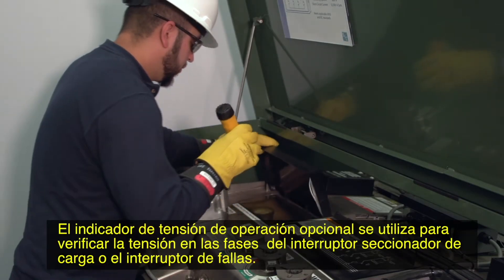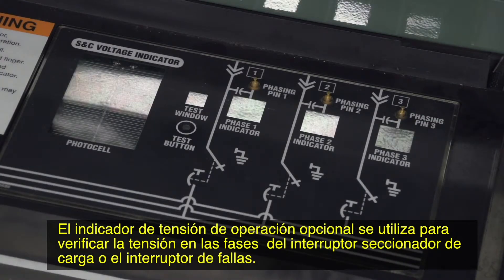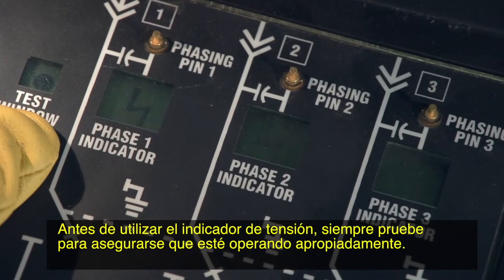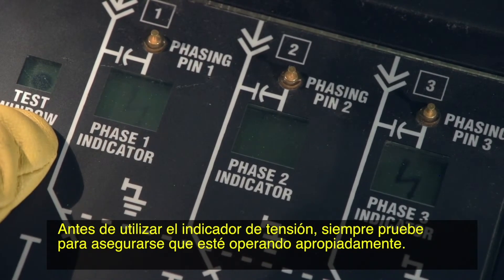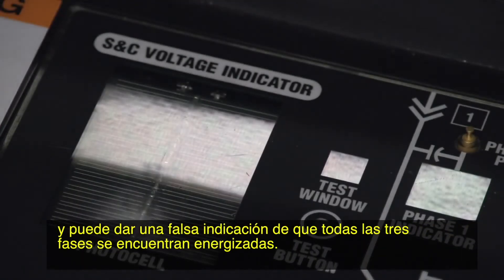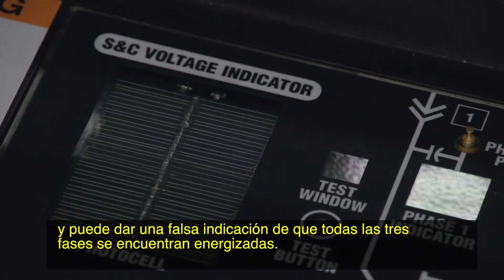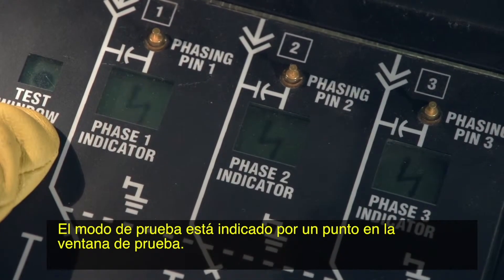The optional voltage indicator is used to check for voltage on the phases of the load interrupter switch or fault interrupter. Before using the voltage indicator, always test to make sure it is operating properly. Clean the surface of the photocell and the test button if necessary. If the test button is dirty, the voltage indicator will be in test mode and may give a false indication that all three phases are energized. The test mode is indicated by a dot in the test window.